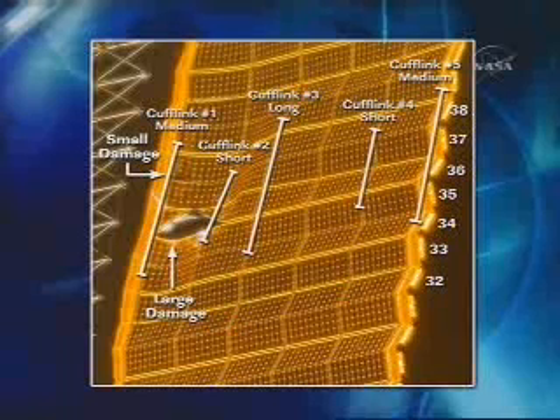We also have diagrams which show exactly where he's supposed to be inserting, and into which hole he's supposed to be inserting which cuff link. His cuff link is currently in the middle of the left-hand side.